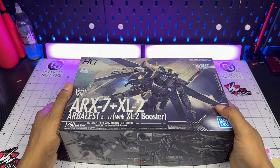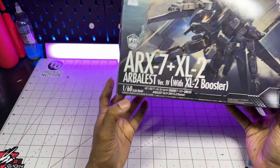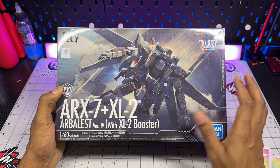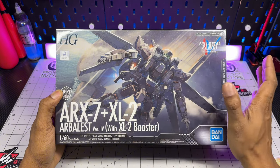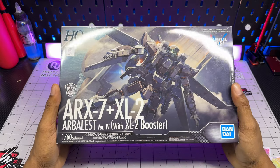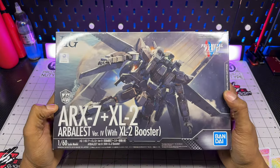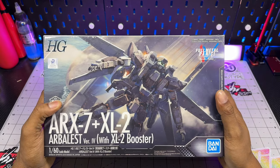So here we have it — the Arbalest version 4 with the XL-2 booster. One of the first things to notice about this box is that it says it is a 1/60 scale model kit. For my Gundam people out there, we all know that 1/60 is technically a perfect grade, but for this one, the size of a 1/60 scale robot in the Full Metal Panic universe is the same size as a 1/144 model kit. So a lot of people, whenever they saw the Full Metal Panic kits, thought they were going to be a lot bigger, and I know a lot of people were disappointed with that.